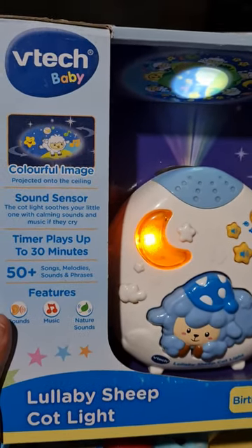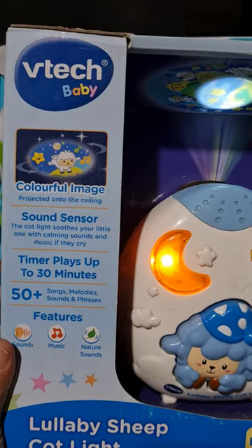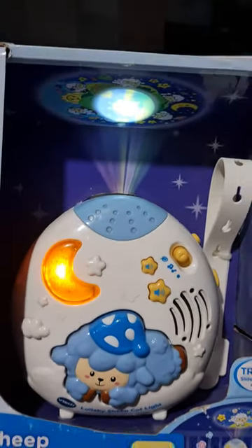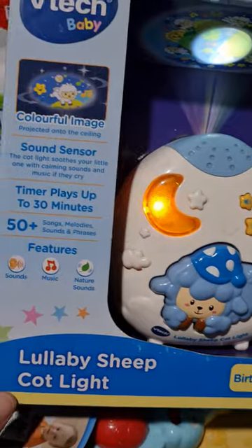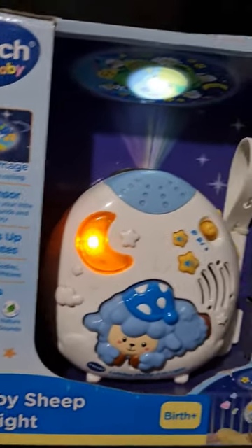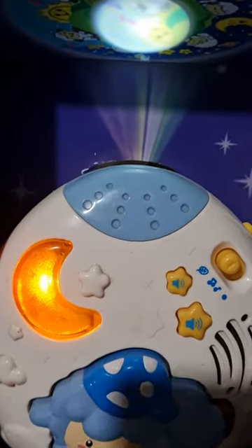It has a sound sensor and the Cut Light soothes your little one with calming sounds and music if they cry. This is from birth onwards — you can use it. It's the Vitex Lullaby Sheet Cut Light, a must-have for newborns.